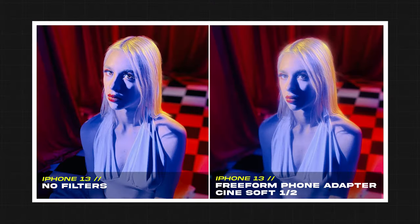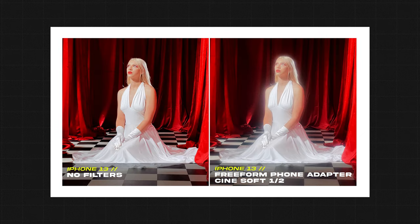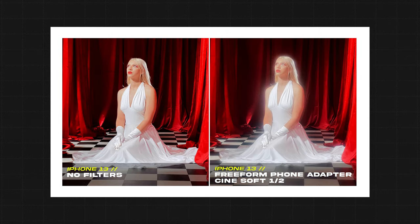They often say the best camera is the one that you have with you, and in most cases today that tends to be your phone. Phones take incredible photos and videos now more than ever with cinematic mode, and a lot of them shoot 4K. But a lot of the time you can still tell that it's a phone photo. As filmmakers and photographers, we're used to having the functionality of a DSLR — being able to thread on a filter, an ND, or anything of that sort. But now with the Prism Lens FX freeform phone adapter, I can use my favorite effects filters that I'd normally use on a cinema setup or a DSLR on my phone.